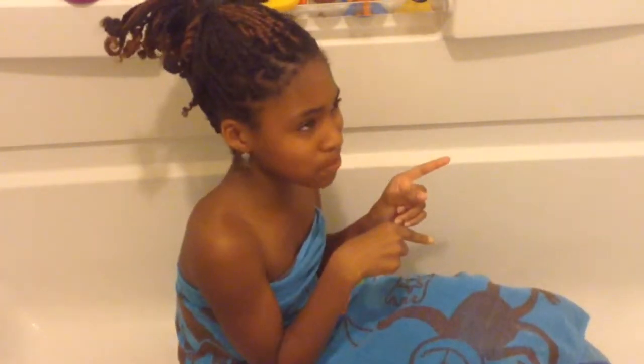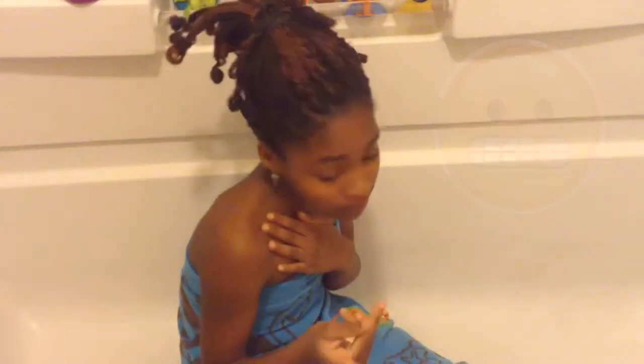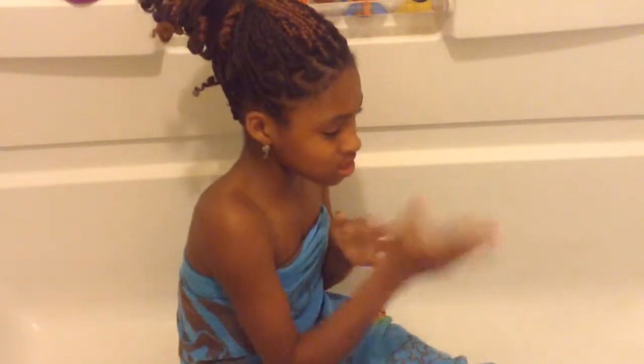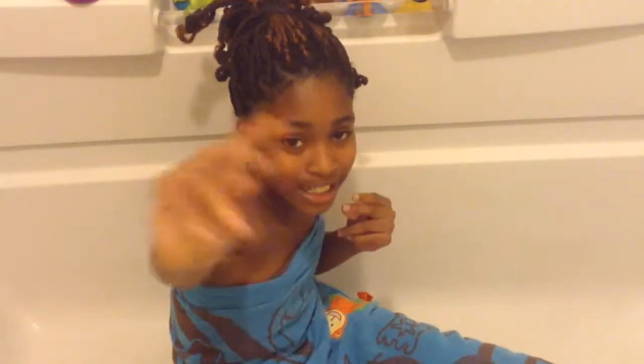I give this DIY bath bomb from RCL Beauty 101 a huge 100% thumbs up. Good job. My experience was okay, because I did not use the same ingredients she did — I used baking powder instead of baking soda, lime juice instead of lemon juice. And I also added too much of this stuff, and I didn't spray mix, I poured mix. So make sure you follow her instructions. I hope you liked how I kind of did the video. Love you guys, and see you next time. Bye.